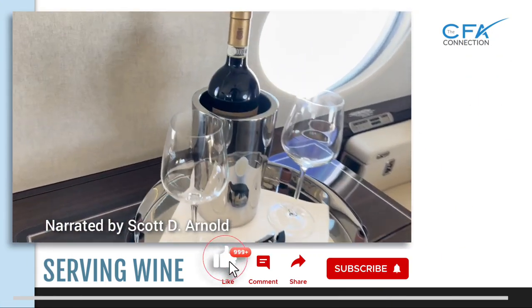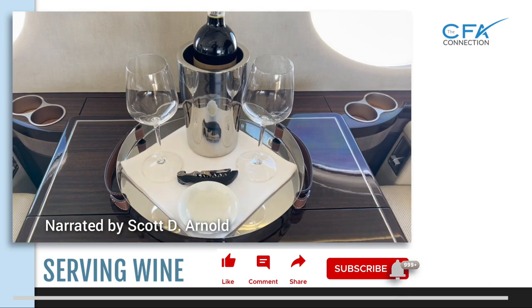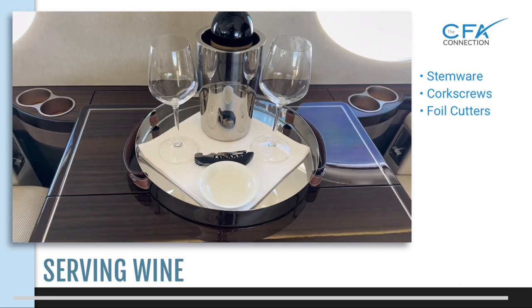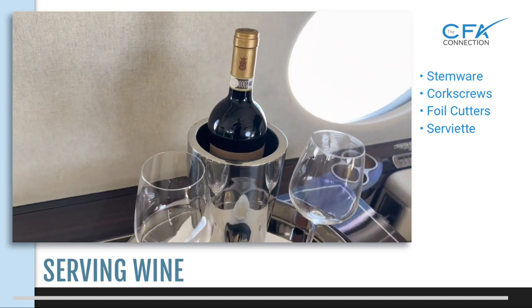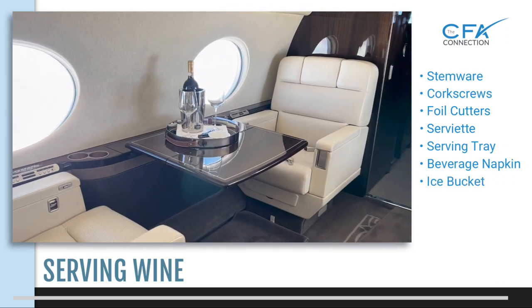Welcome to the CFA Connections how-to tutorial on serving wine. In this video we'll provide basic wine service standards as well as discussing various types of stemware, the types of corkscrews and foil cutters available, plus service tools such as a serviette — also known as a napkin — serving tray, beverage napkins, and an ice bucket which you may or may not have on board.